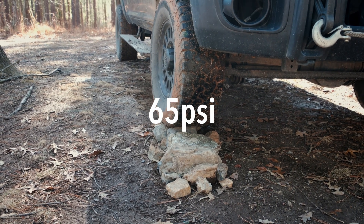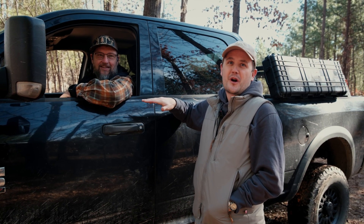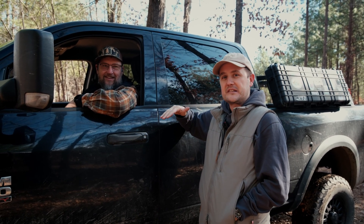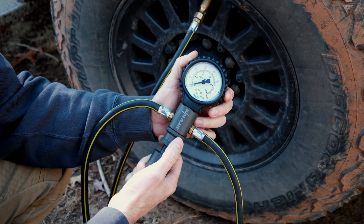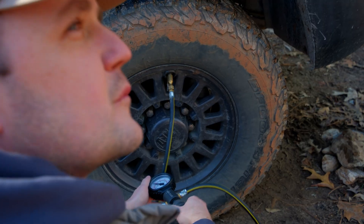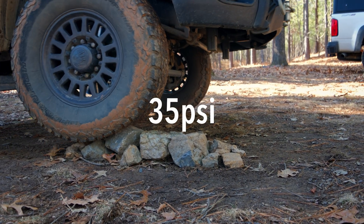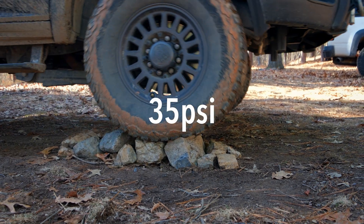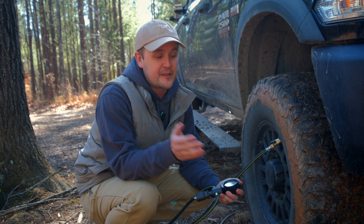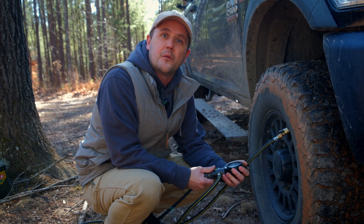There was our baseline at 65 PSI. You might have noticed that Matt's truck actually pushed one of the rocks forward and the tire didn't flex at all. So we're going to drop them down to around 30–35 PSI and reset. We're going to go ahead and drop it down close to 20 — you can already see the sidewall flex. The funny thing is it keeps kind of smashing the rocks down. Let's see how much more footprint we get with 20 PSI.